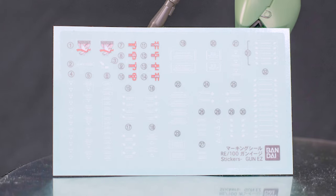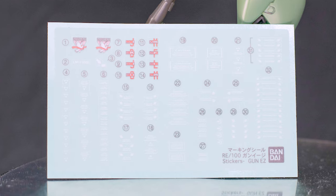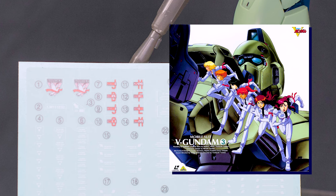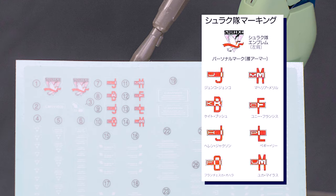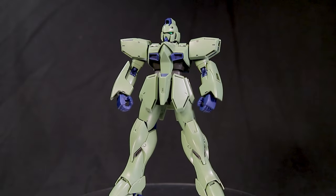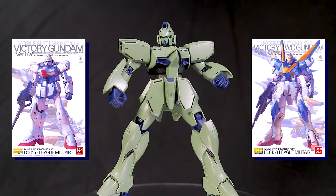I really like the decals on this kit. While you do get the standard caution sign decals, which might look pretty good on this more modernized design, I'm a much bigger fan of these pilot names. In the Victory Gundam anime there was a team of women that each had their own personalized Gun Easy, and thankfully you get a decal for each one — great attention to detail on Bandai's part. Honestly I just can't decide which one to use. All said and done, this appearance is about as streamlined and modernized as it gets, which I may not be the biggest fan of, but I do think he'll look great next to the Master Grade Victory Gundams, and really that's the important thing here.